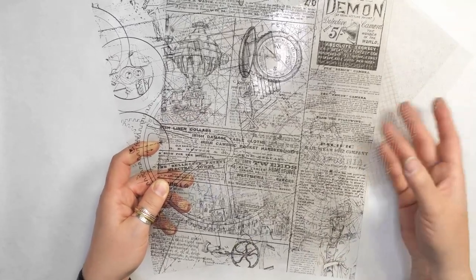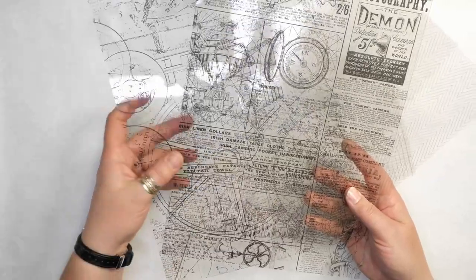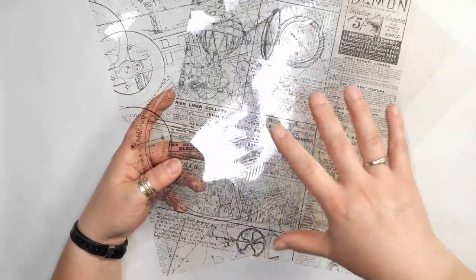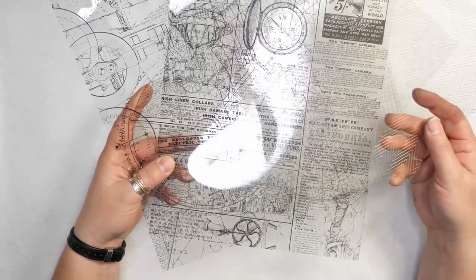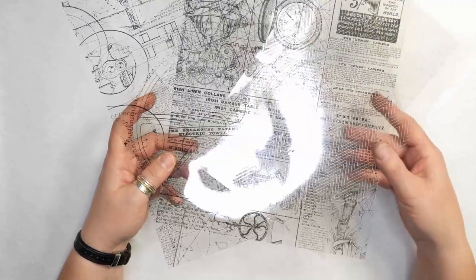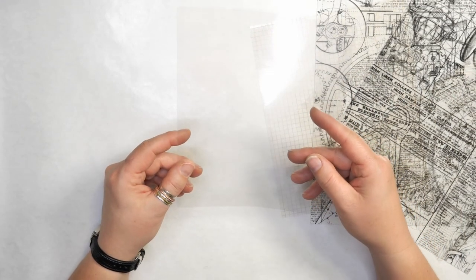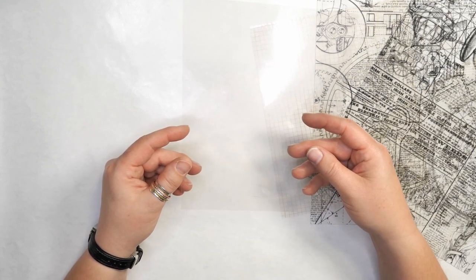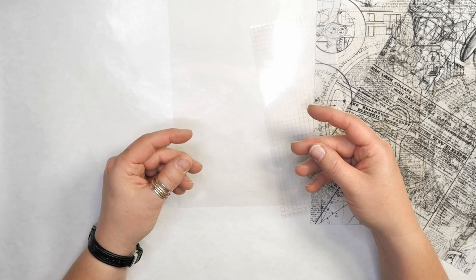A couple weeks ago I showed you how to use printed acetate sheets in your art journal. When I was looking online, I realized there's not a lot of companies that actually carry these printed acetate sheets. But acetate is a very easy medium to color and alter for your art journal. So today I want to share with you how you can use just clear acetate with a variety of paints and inks to make your own beautiful patterned acetate sheets.